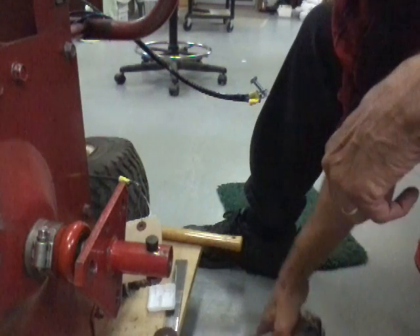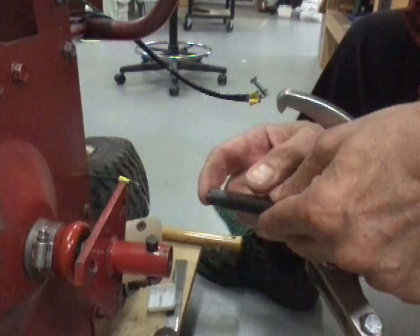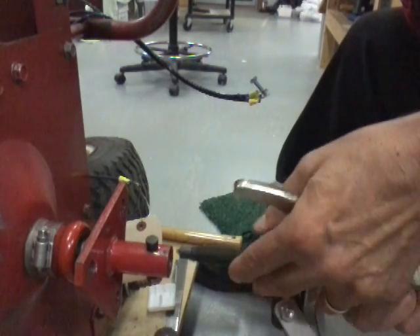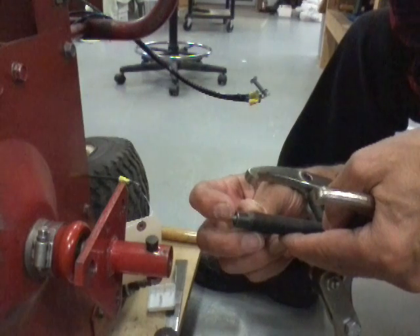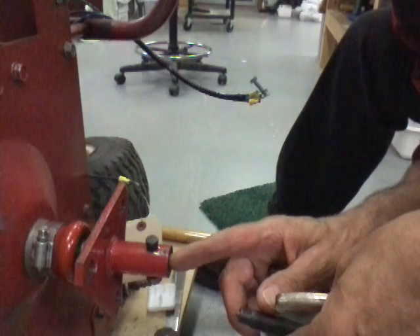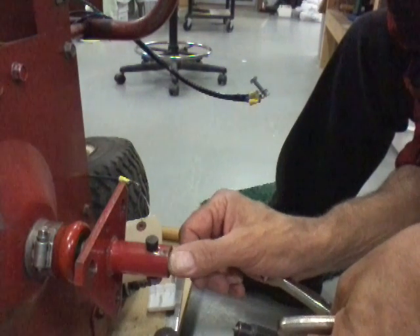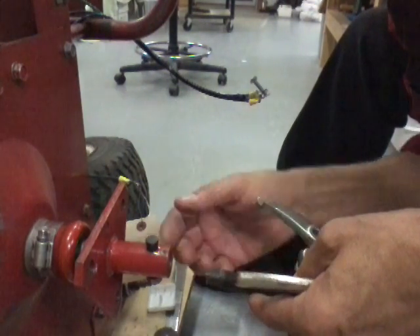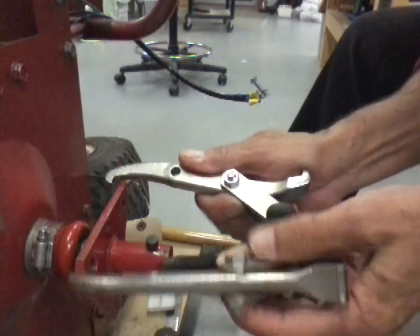Then you want to hook on your wheel puller. This wheel puller has a point on the end - it's made to go in a center hole and center itself so it doesn't walk around when you're trying to tighten it. You can either drill a hole in this shaft - you want to get it as deep as this point is long, and use a drill big enough so the whole point goes into the hole. You want the end of this screw up against the end of the axle.